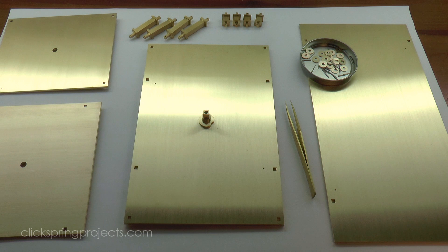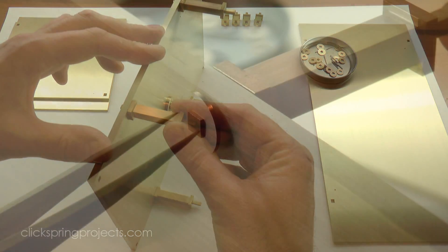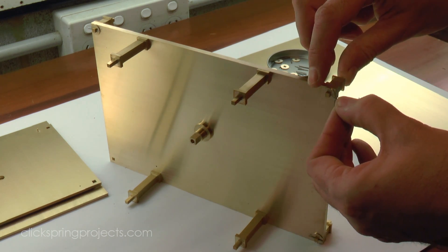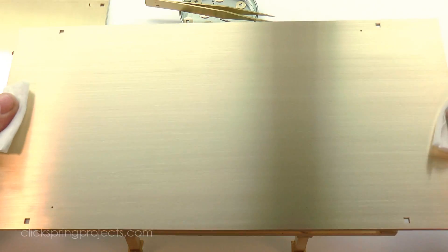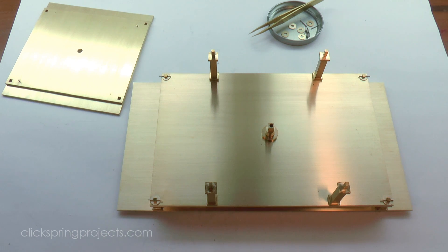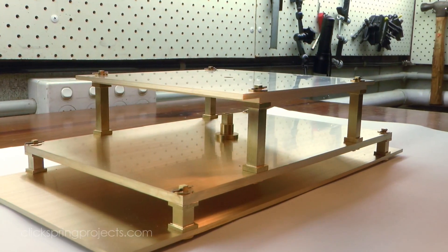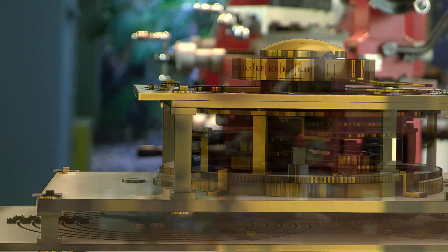Ok, so now that I've got a few bits and pieces to work with, let's have a look at how it all goes together. As helpful as it is to be able to model something like this in CAD, there's nothing quite like seeing the shape and scale of a new project in metal for the very first time. In the next video, I'll begin work on the part that enables the user to drive and control the mechanism — the input crown wheel known as A1.